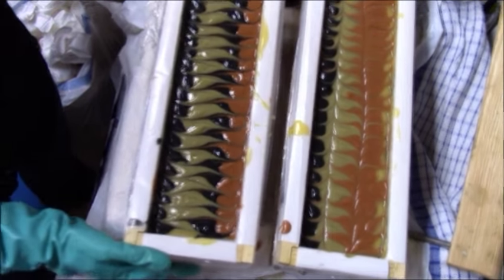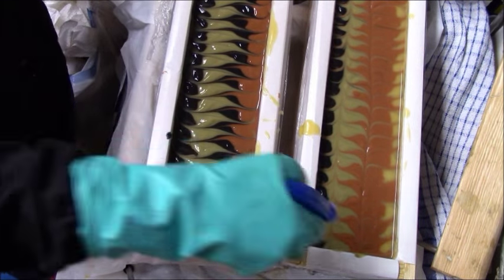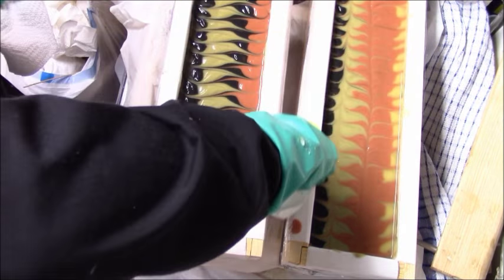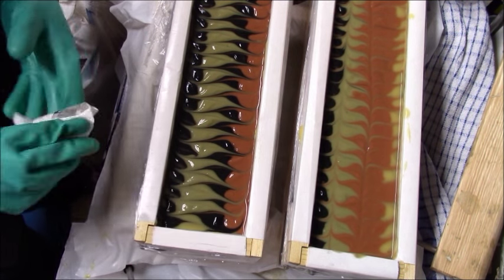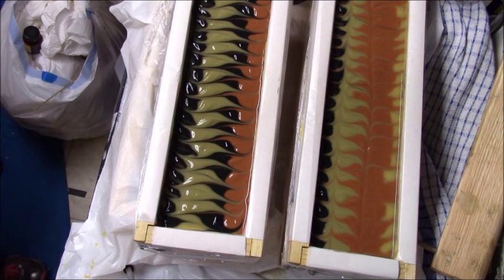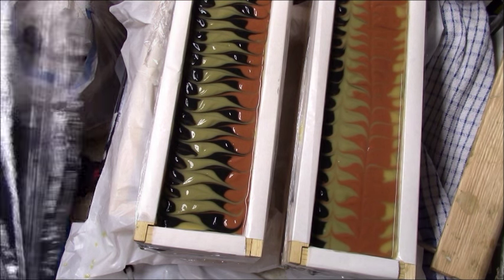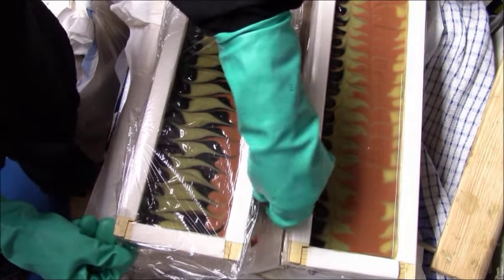To prevent soda ash, I spray the top of the soaps with 90% rubbing alcohol, especially when working with charcoal because it does tend to get ashy. Then I wipe off the edges to make sure the plastic wrap can seal better. That's how I prevent soda ash — spray with rubbing alcohol on the top, then put the plastic wrap on. Some soaps I'll leave covered for two days depending on my recipe, and it works very well.